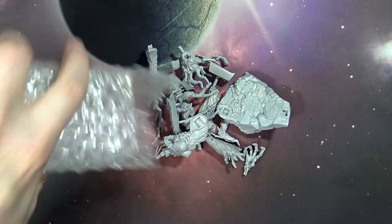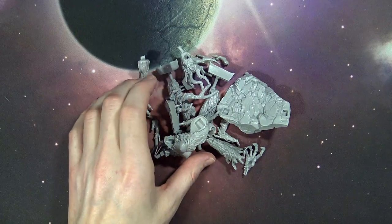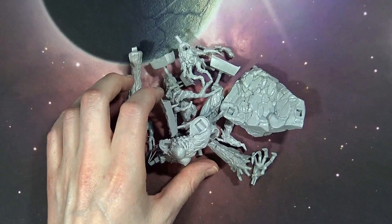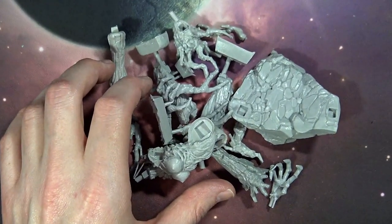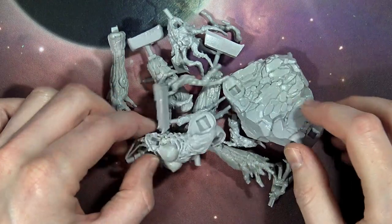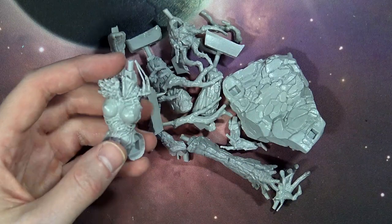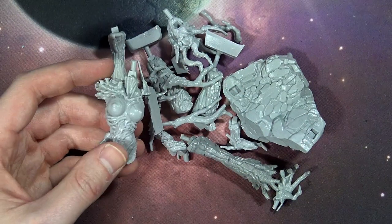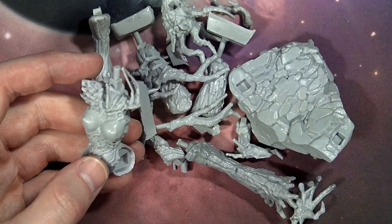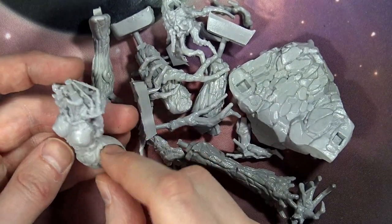If you're familiar with CreatureCaster, they had a Kickstarter a few years ago and got everything fulfilled. Now they're on to making new miniatures for their range. They've got really dope resin — very good quality, well-detailed, and obviously well-sculpted. They have some fantastic sculptors that go way back in this industry.